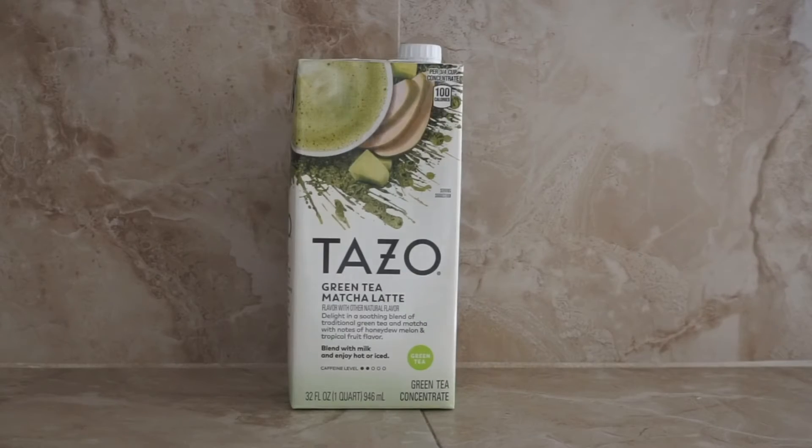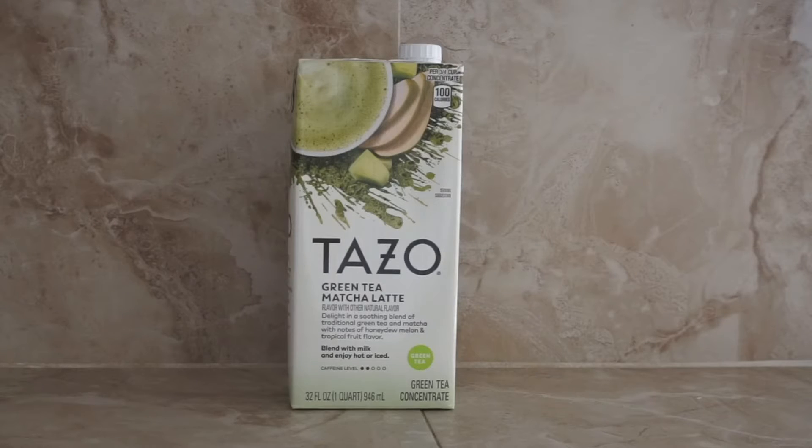One way you guys can make a green tea latte is just by buying this tea. I got it at Target for like three something — it's a green tea concentrate, which means you just add ice and milk to it and that's all you have to do. I haven't tried it yet, but it's the same brand that Starbucks uses for all their teas, so I imagine it being good.